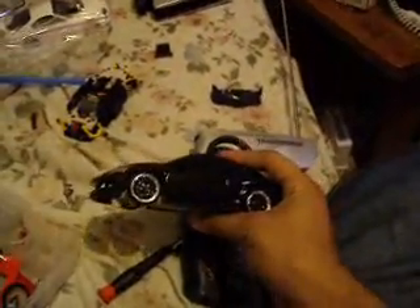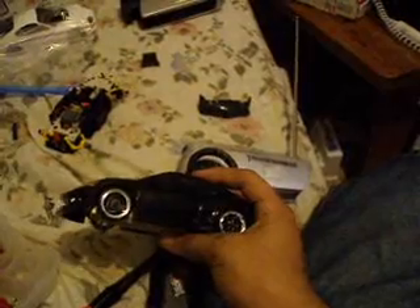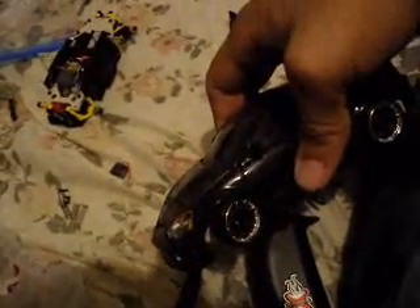Check out this nice feature. This one's front wheel drive. I'm not holding the rear tires — it's just that it is front wheel drive. The batteries don't have too much power right now, but you get the point. Front wheel drive with tight turns. No Gen 1 can do that.